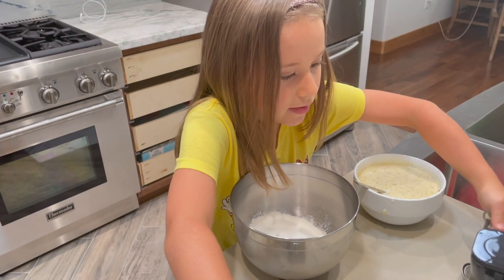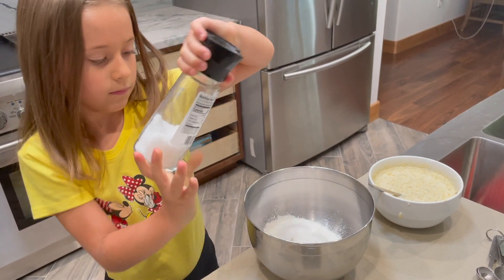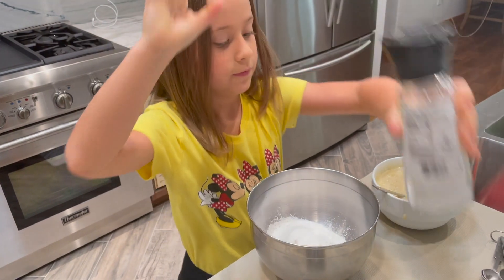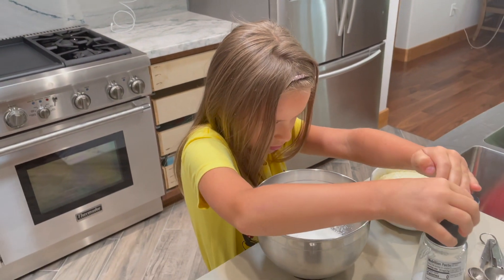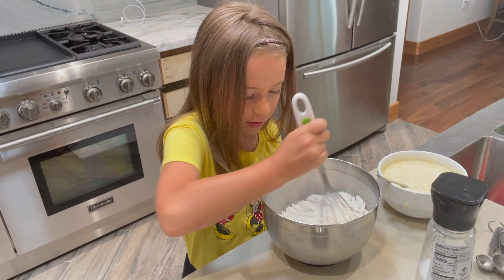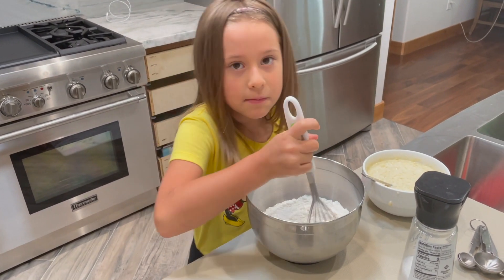Now we're going to add a little bit of salt. It's enough. Now we're going to mix this, and then we're going to add the mashed banana mixture.